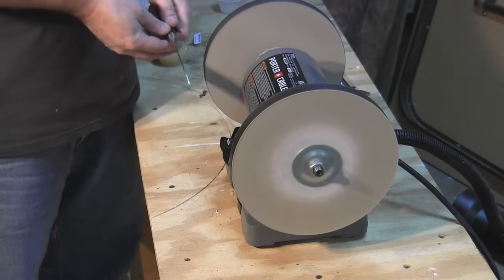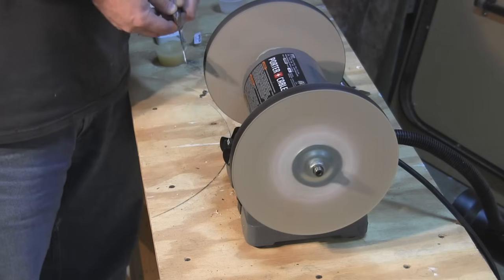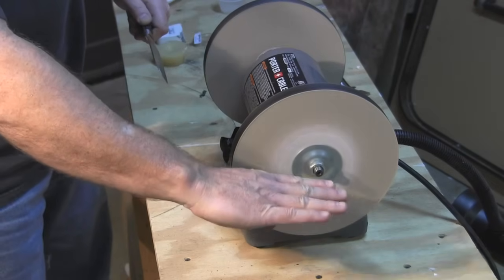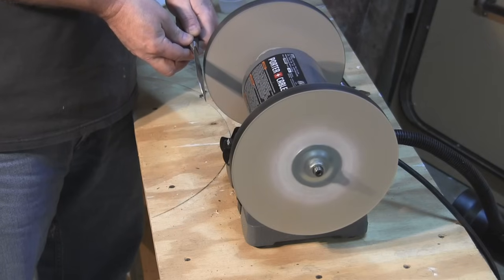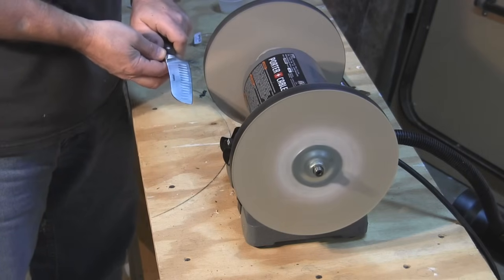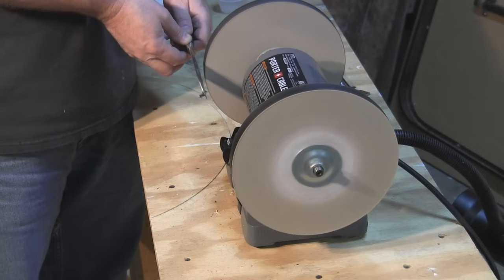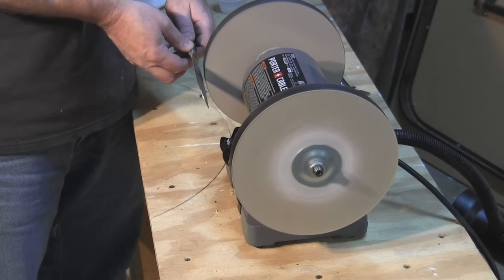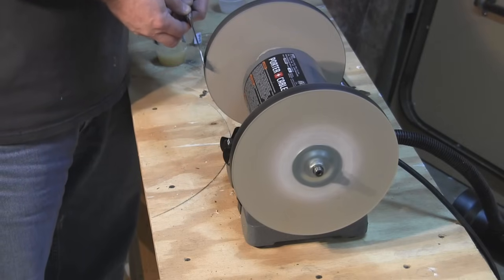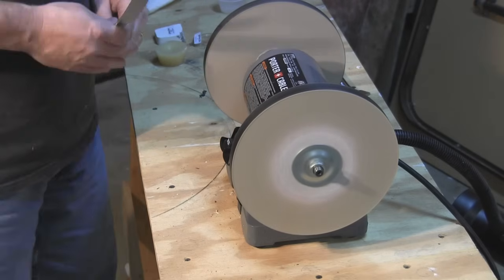That looks pretty good — there's definitely going to be some trial and error as I get used to this. You also want to have the place you're resting it on the wheel at the same level as your shaft, that way you know you're at 90 degrees. So 90 degrees here, about 45 degrees there — half of that would be 22 and a half degrees, and that's about where the blade sits. It's not getting hot at all, so it's not hurting the steel.